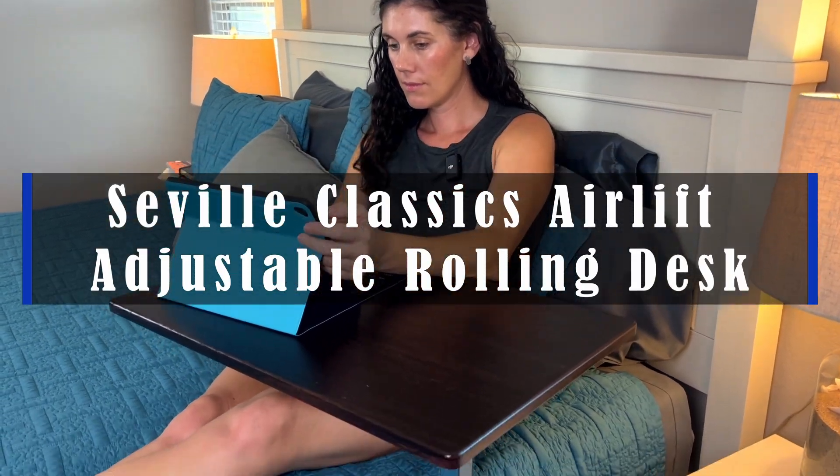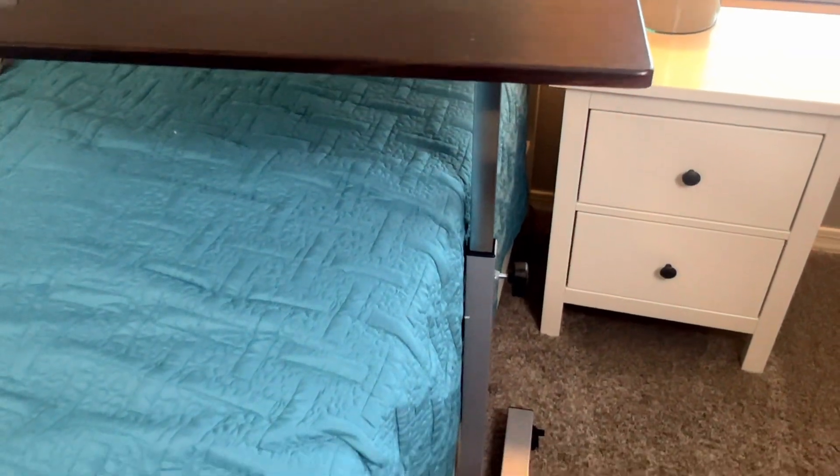Hey guys, this is the Seville Classics Airlift rolling adjustable desk. This thing is so handy. If you need a stand-up desk or a desk that can just move around, this is kind of everything all in one for you.